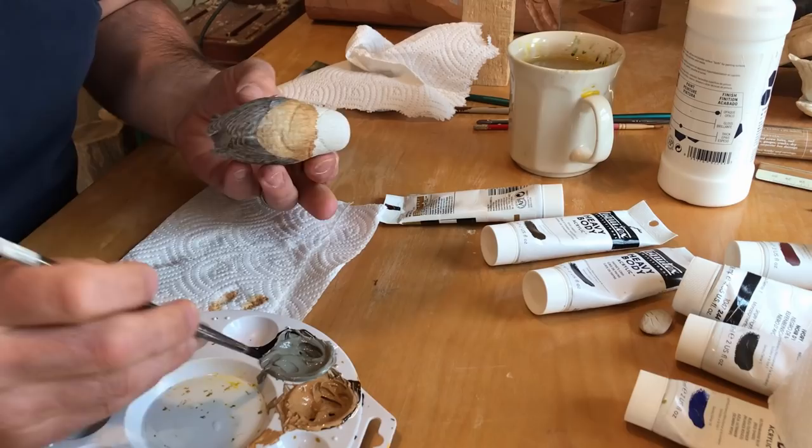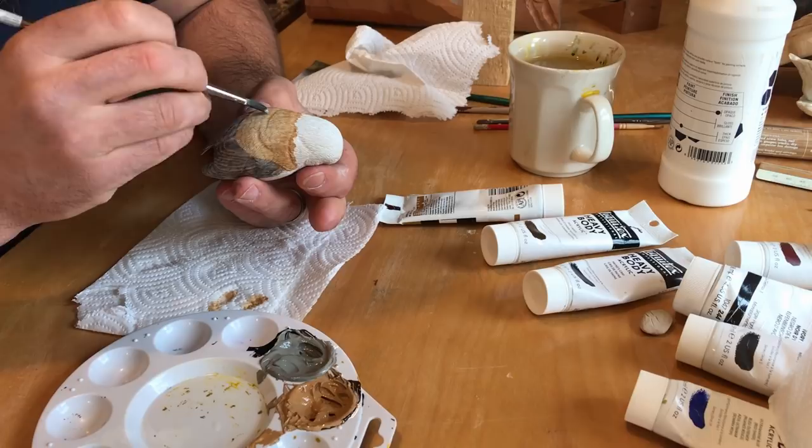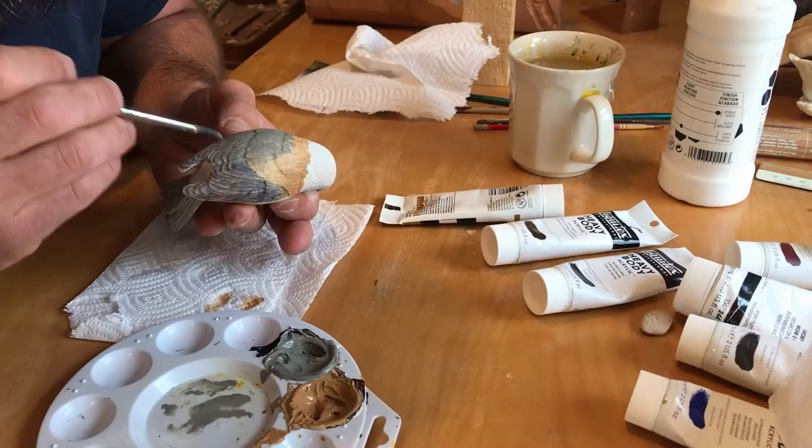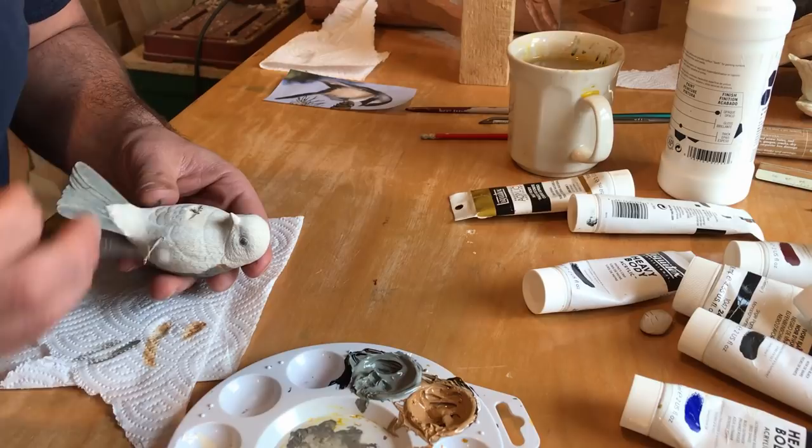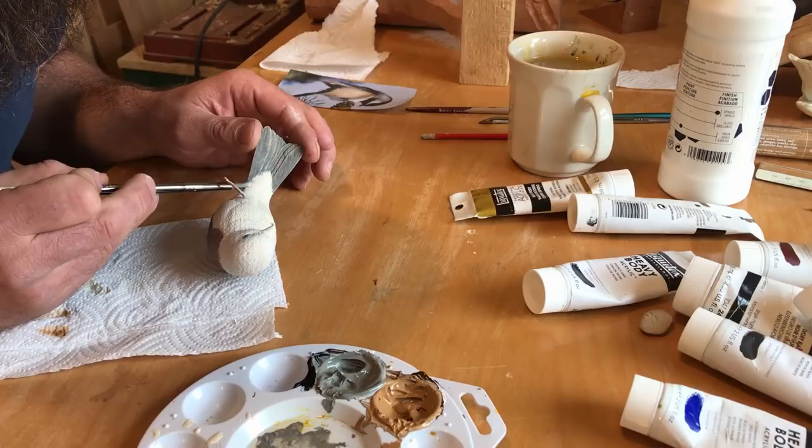The gray is a combination of white, raw umber, and Payne's gray, applied letting the brown show through. The white is a mixture of white and raw umber. The final color is a black made from burnt umber, ultramarine blue, and black.